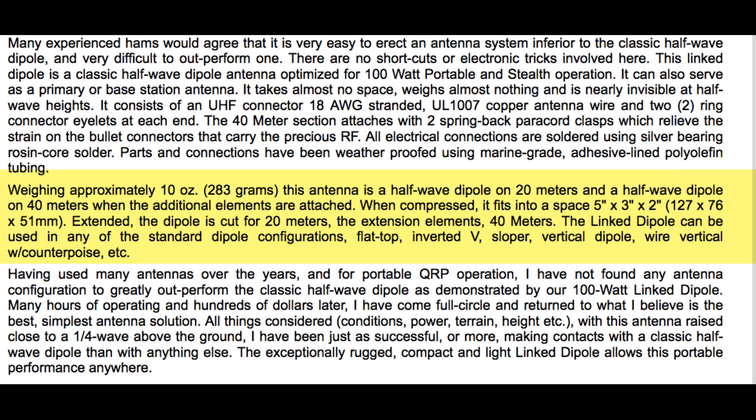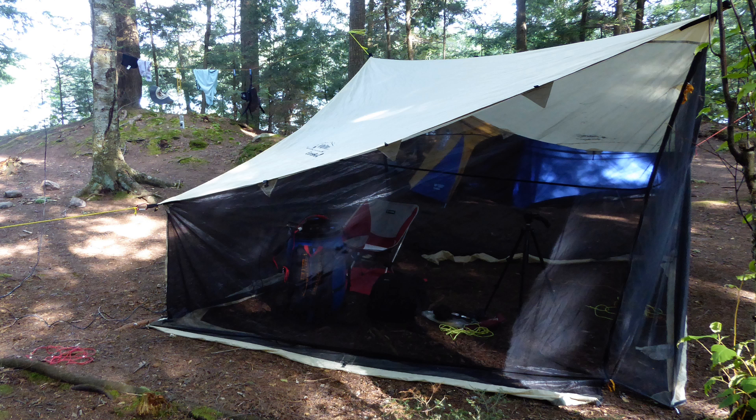The 20-40 linked dipole is really just a 20-meter dipole with the ability to easily accept extensions to convert the antenna into a 40-meter dipole. As such, all the typical deployment configurations are possible with this antenna. Just bear in mind you are going to have to pull down the antenna to switch bands. All that information doesn't mean a thing if the product does not perform.